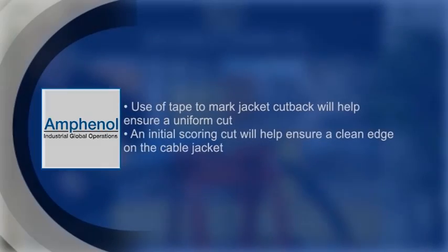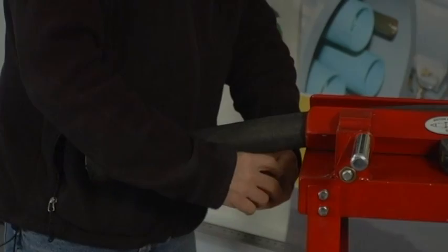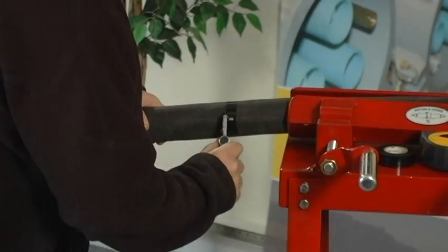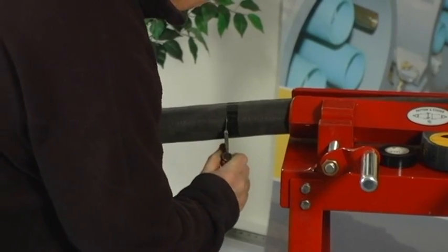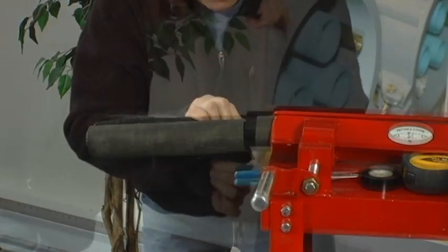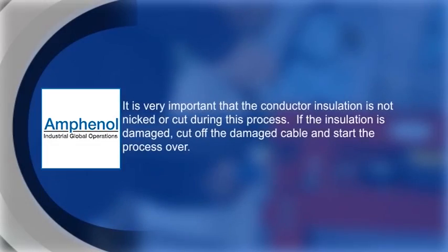Using the cable cut back guide provided with your couplers, mark your cable and remove the jacket to the prescribed length. A clean cut will help prevent tearing in the jacket. Pulling the jacket away from the conductor will help prevent damage to the conductor insulation. Pay close attention when cutting and removing the jacket to avoid damaging the conductor insulation, as any nicks or cuts may result in an electrical failure of the termination.